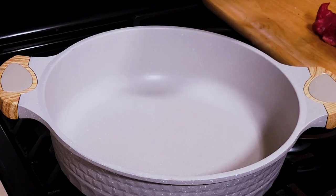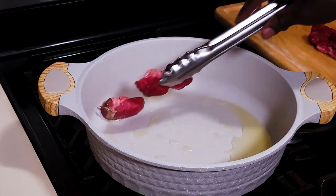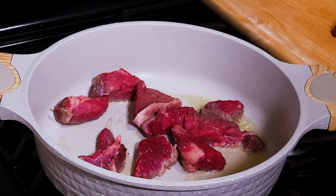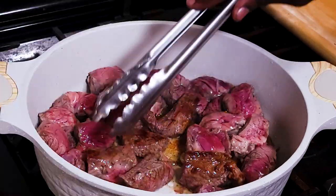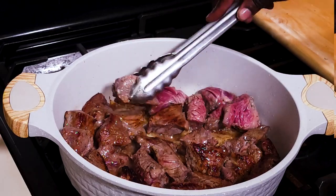We will start our beef stew by heating a heavy bottomed pan and adding some vegetable oil, about a tablespoon or so. Once the oil is smoking hot, we will add our beef that is already seasoned with salt and pepper. Just lay it at the bottom of the pan. We want to give that time to brown. So after about three or four minutes or so, you want to come in and turn the beef — the idea is to let it brown on all sides.